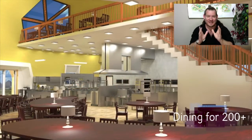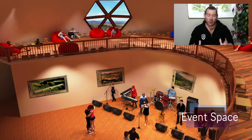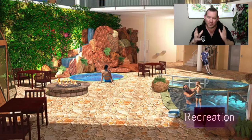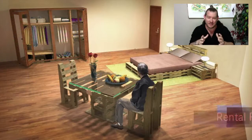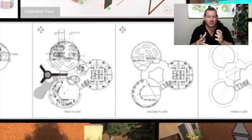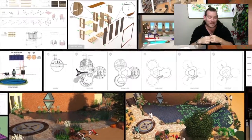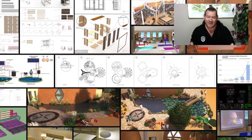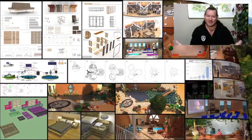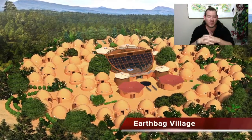This week's topic is Replicable Highest Good Communities — what One Community is creating. We are bringing together people with a consciousness for the highest good of all, people that want to do the best they can for all life on this planet, for all of humanity, for the future that we all share. We are creating open source, do-it-yourself tools, tutorials, resources, and instructions for all aspects of highest good living, shown in the background here — everything our team has created.